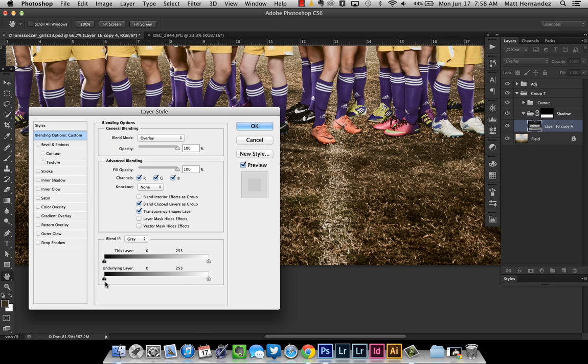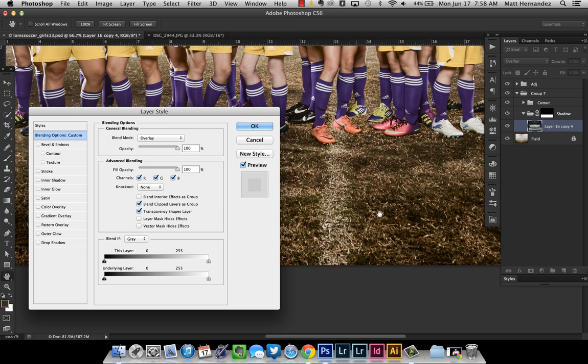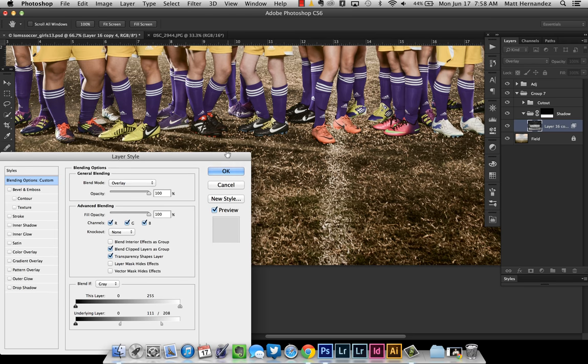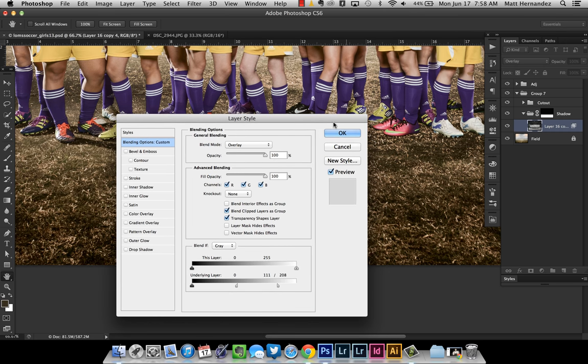That's probably what we want, but it doesn't look great yet. What you can do is hold the Alt or Option button on a Mac, and that'll split this little carrot in half. I'm going to drag that to the left. What this is going to do is blend this where it's darker — allowing the layer underneath to show through and not be affected by the blending mode where everything is a little bit lighter. It's blending it if it's darker. So that's before and that's after — it's really starting to work a lot. I'm going to go ahead and click OK.